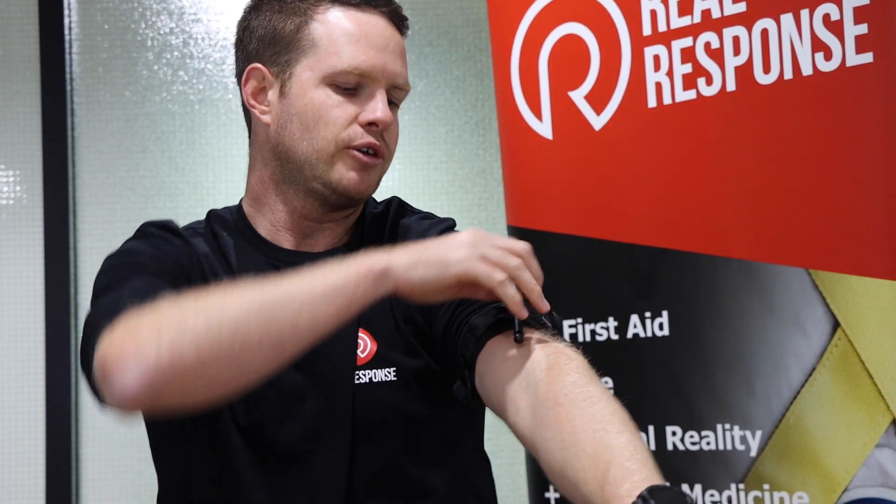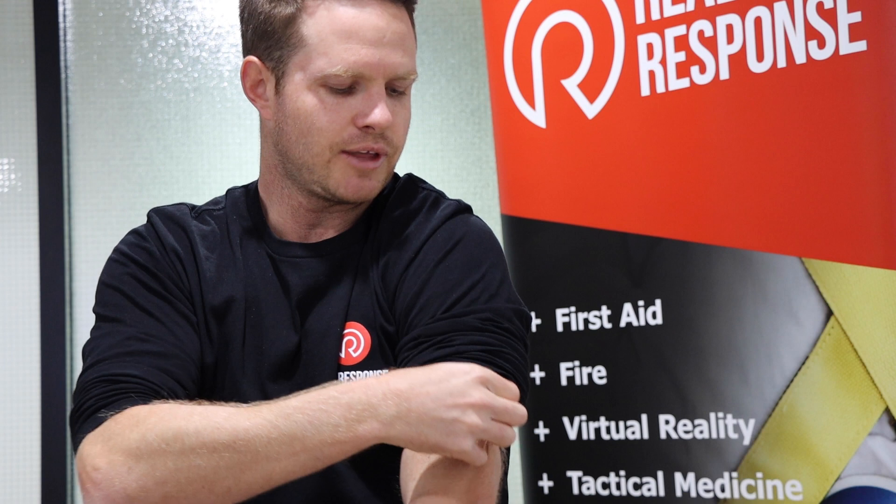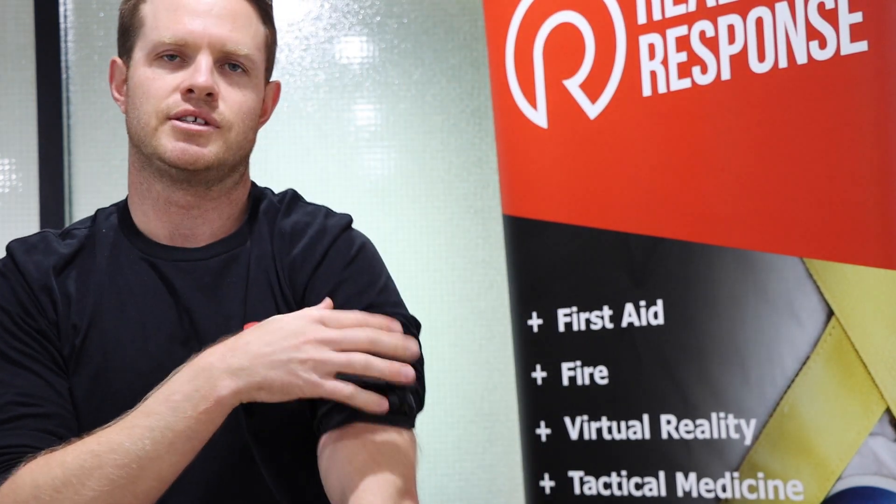Once it's nice and secure, start twisting the windlass exactly like the CAT tourniquet. Once you're happy that the bleeding has stopped and they don't have a distal pulse, feed it into those C-clips, and with the triangle you can feed it through as an additional secure measure.